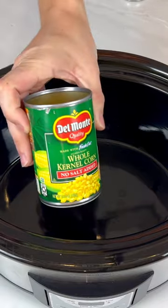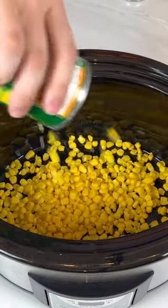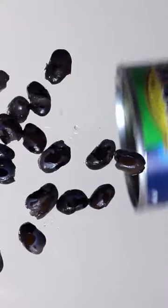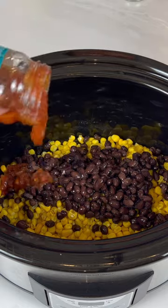This Mexican chicken is so good and makes the most amazing leftovers. Into a large crock pot you'll pour in two cans of drained corn, one can of black beans, and one half cup of picante salsa.